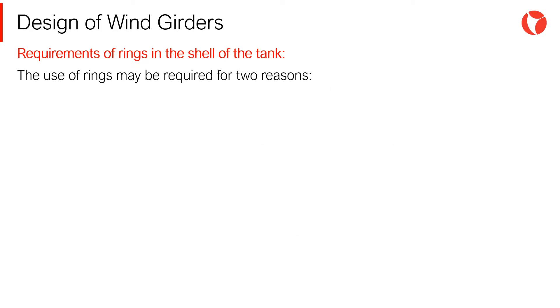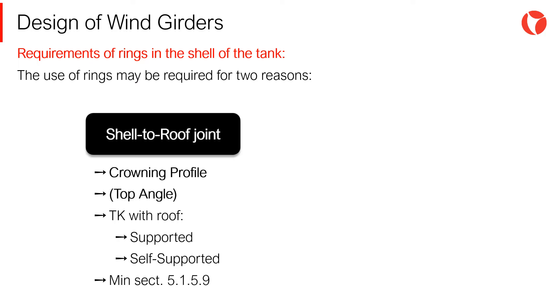The reasons to use outer stiffening rings on tank shells are the following: to ensure the shelter roof joint and to avoid deformations caused mainly by overpressure or internal vacuum. To accomplish this, a top angle is placed.